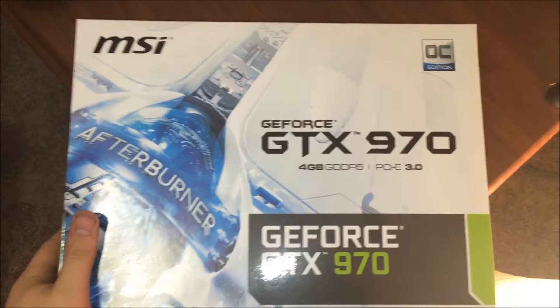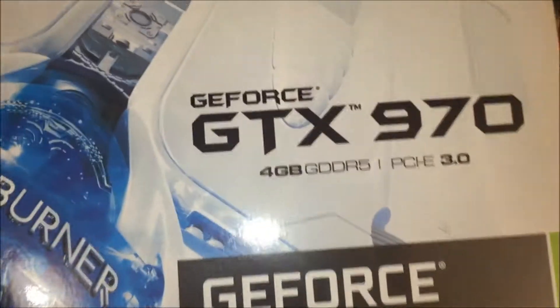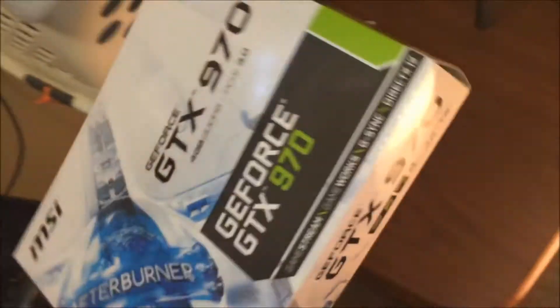I went and picked up myself a GTX 970 from MSI, the overclocked edition. It's got four gigs of GDDR5, it's about 400 bucks and it's an amazing card. I absolutely love it.